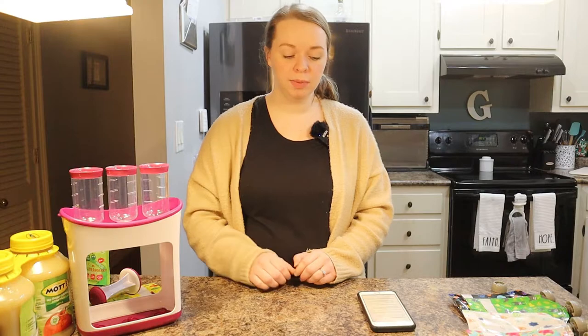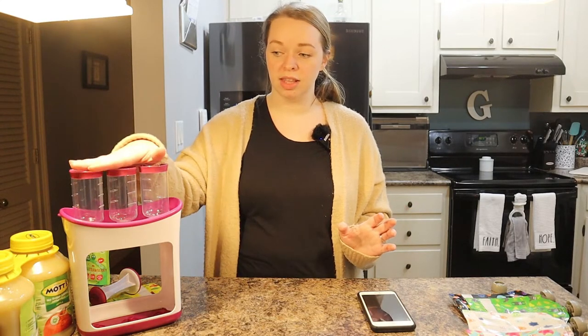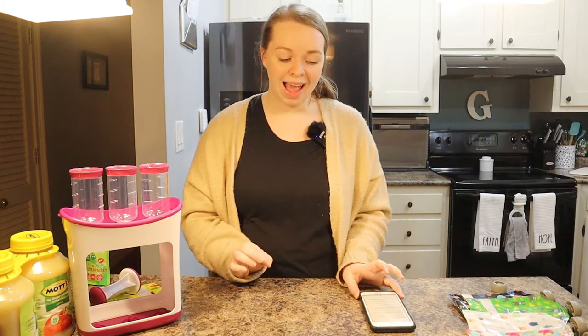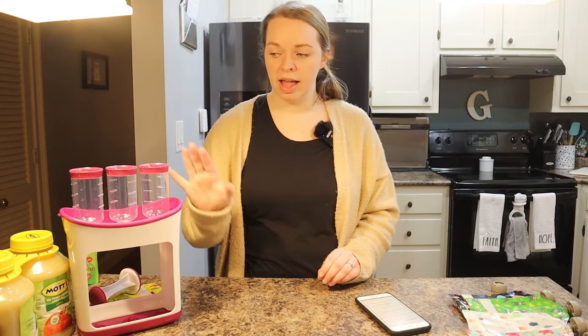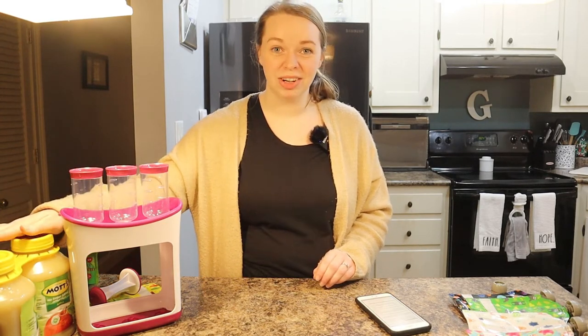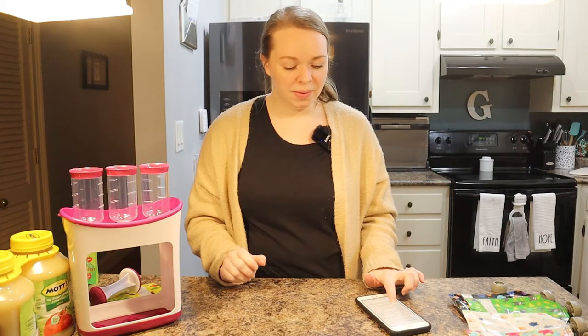When I added up the total cost between the GoGo Squeeze box and the three jars of Mott's when using this squeeze station, you're saving about $5 on applesauce per cycle. If you were to use a whole box of GoGo Squeeze every two weeks for a year, you'd be spending $312 just on applesauce. With the Infantino Squeeze Station and the Mott's unsweetened applesauce, since you get more ounces with the jars, I figured you'd only need to buy more about every three weeks.